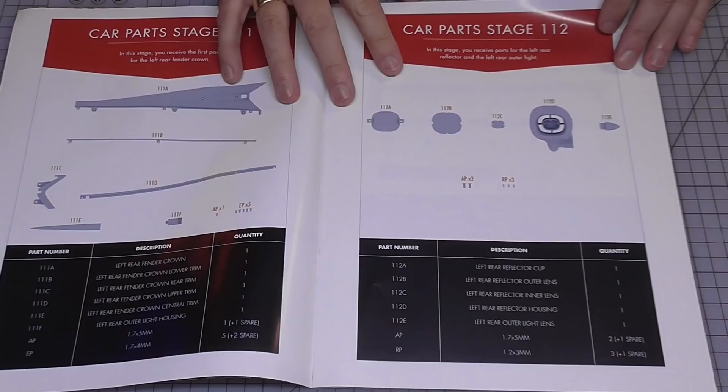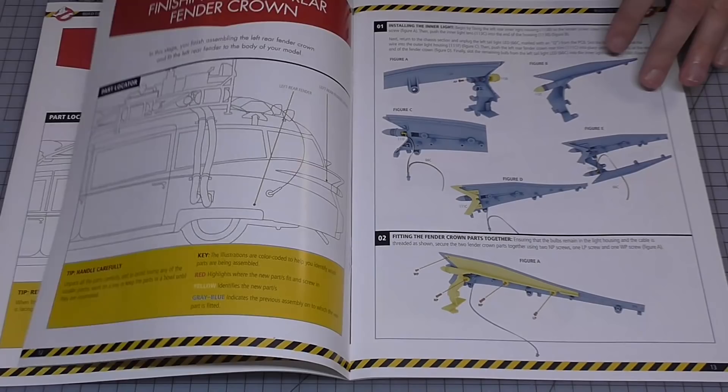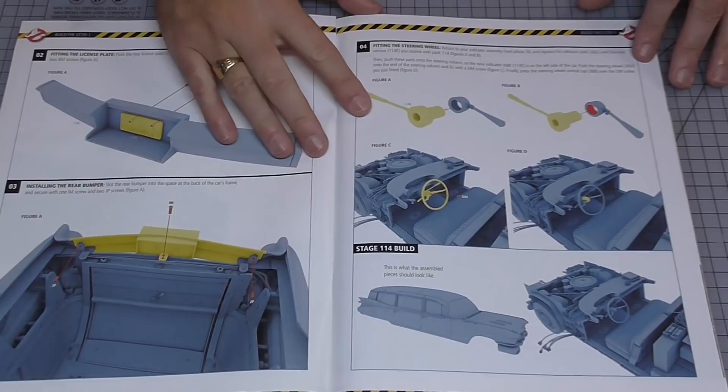This is going to be covering stages 111 to 114. The first half is going to be a complete mirror of what we've already done - making the wing section at the back of the vehicle. But we are going to be doing the fender, putting the number plate on, and some of the skirting as well. We're putting the wheel arch on and in the final piece we've got some skirting including the rear fender with the number plate.